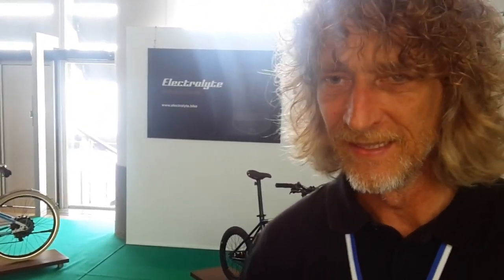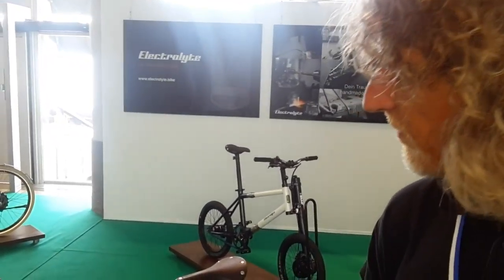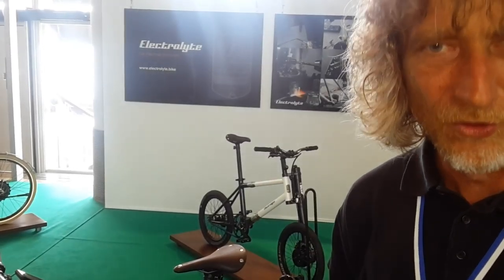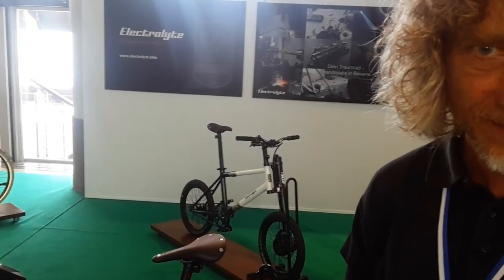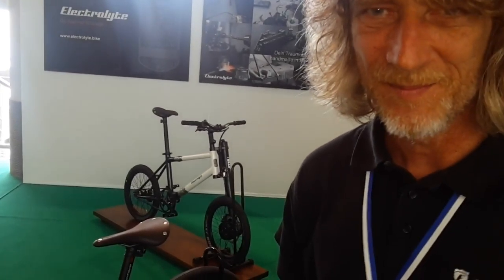We are hand-building our bicycles in the south-east of Munich. It's all handmade. And what we want to try is to make a beautiful, nice, good-looking, very high-quality and sporty e-bikes. They are all e-bikes.